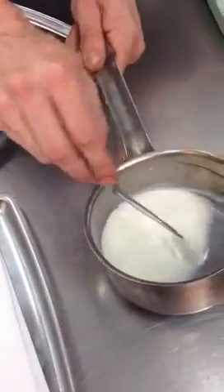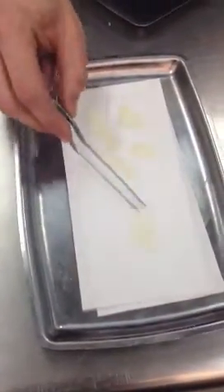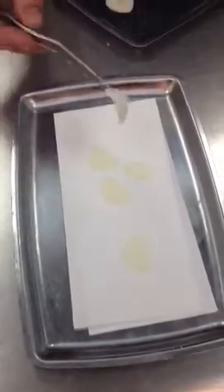From this point, we dry them off and cool them. They're cooled completely and dried, so it looks something like this.